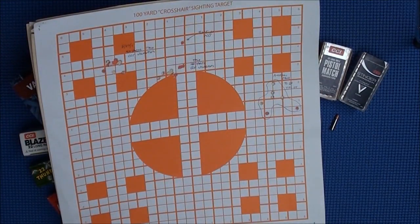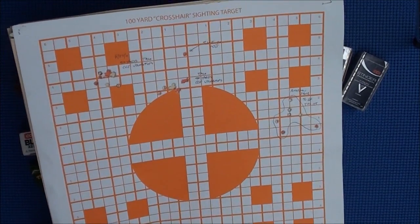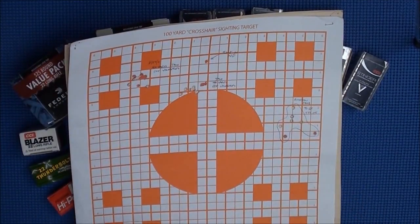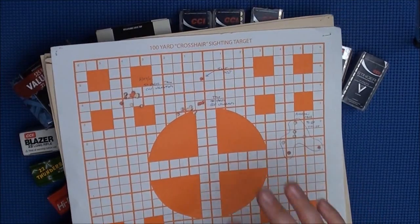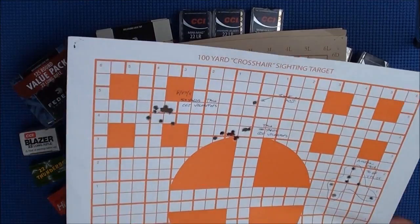This is part two of my 22 long rifle roundup comparison. I'm going to show you some targets I've collected over the last couple months and show you some of the groupings I've been able to do with the Talo Ruger 10-22. We're going to start at the 50-yard line and show you what we can expect.